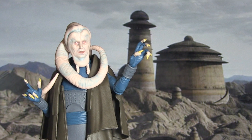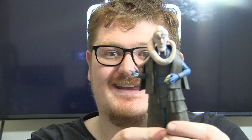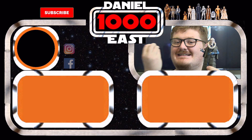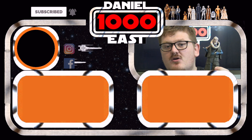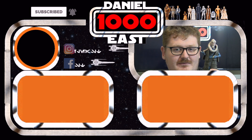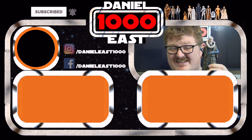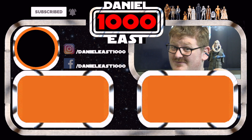I do somewhat recommend it. I can see this guy going on deep discount. Because I really wanted a Bib Fortuna — he's an alien, he's weird, he's funky — I wanted him in my collection, but part of me is left wanting a little more in terms of what he could have come with accessory-wise. Let me know what you guys think in the comments down below. Have you picked this guy up? Will you be planning to? This is me, Daniel East 1000, signing out. Thank you very much for watching.